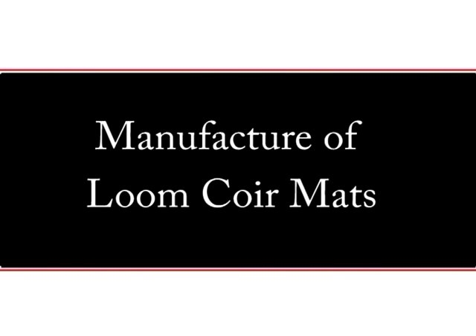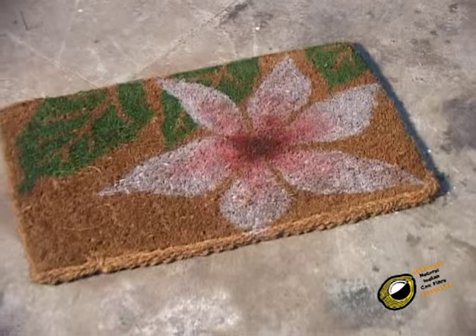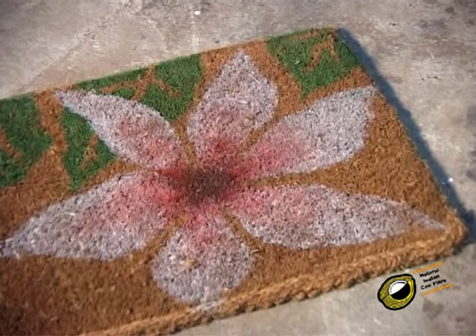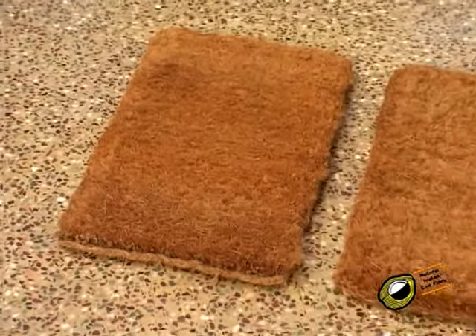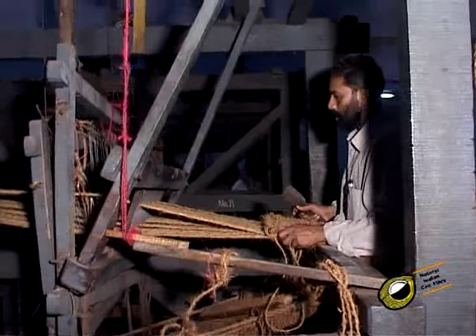Manufacture of loom coil mats — mats such as rod mat, creel mat, fiber mat, and loop mats — are manufactured on a loom. Rod mats are available in natural, stenciled, mottled, and inlaid designs. In rod mats the brush pile is formed out of topping yarn stacked into a punja form, made from two, three, or four soft destroyed strands.